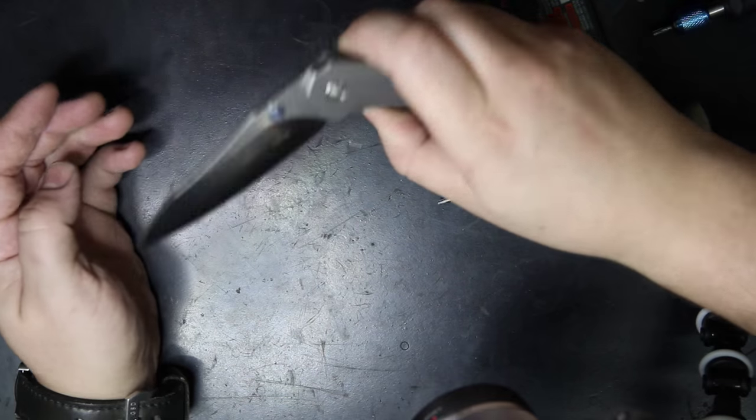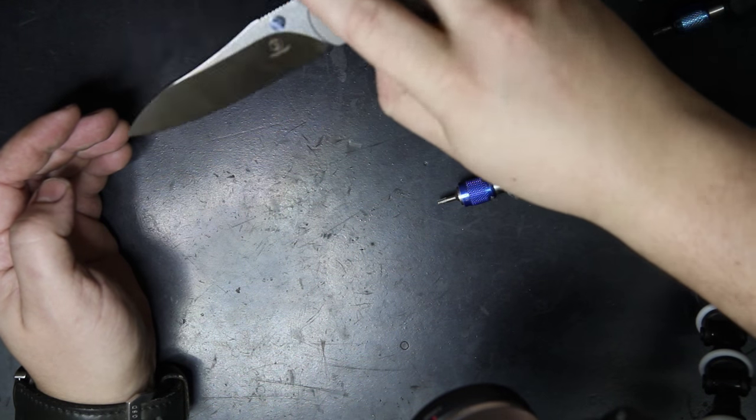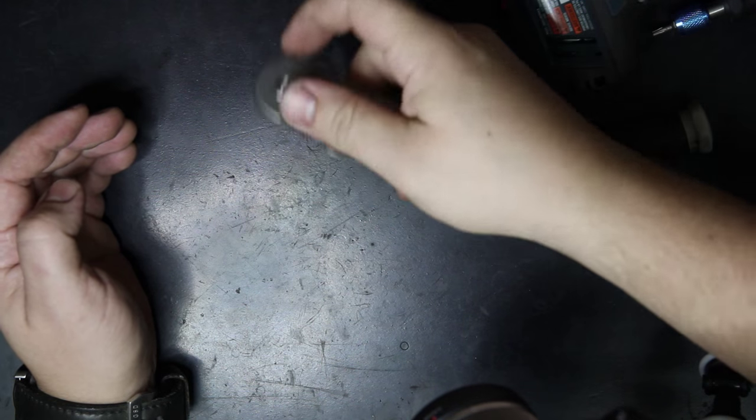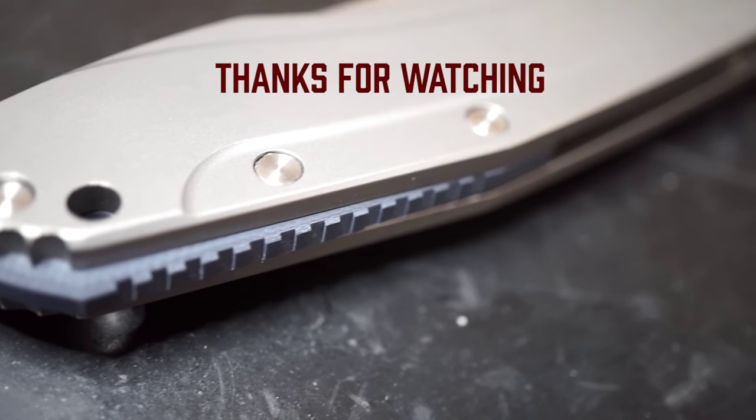When you relieve tension, the blade drops freely, just like a flipper with all bearings should feel like. At that point you're all done — your knife is reassembled and ready to go. Thank you guys so much for watching and checking out my knives.